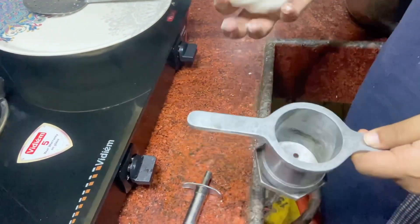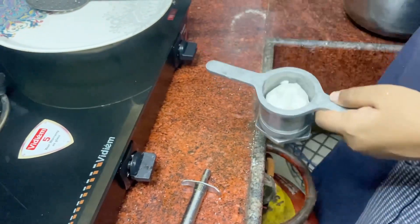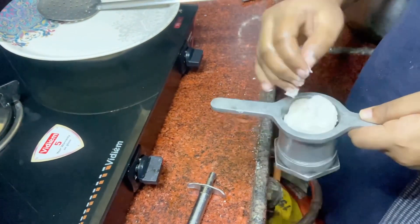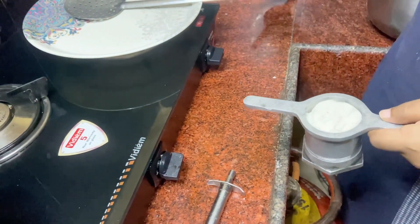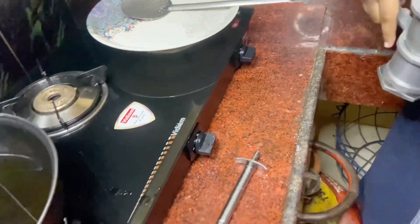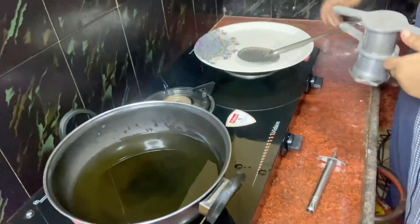I'll apply this paste. I've applied this paste. Add this paste — we will put it in a cup of tea.